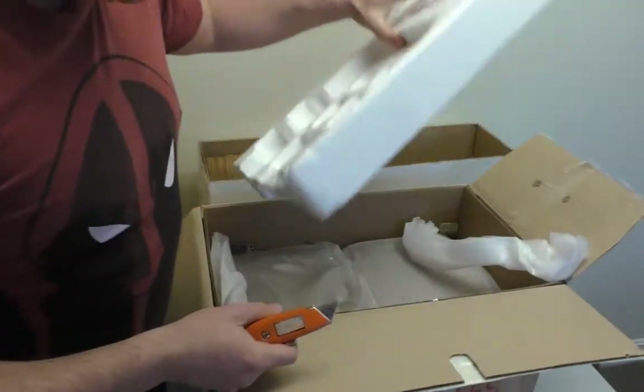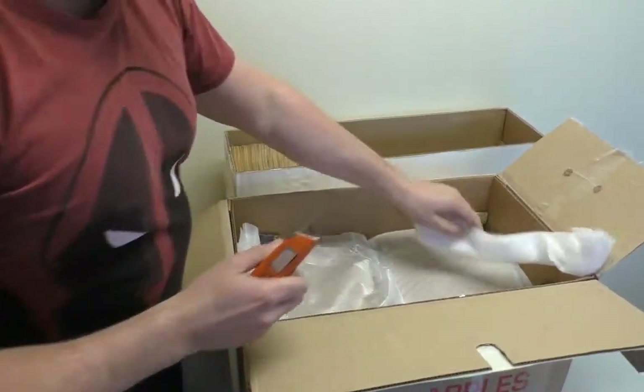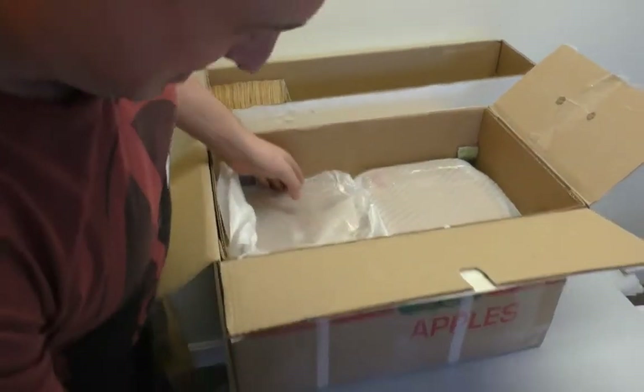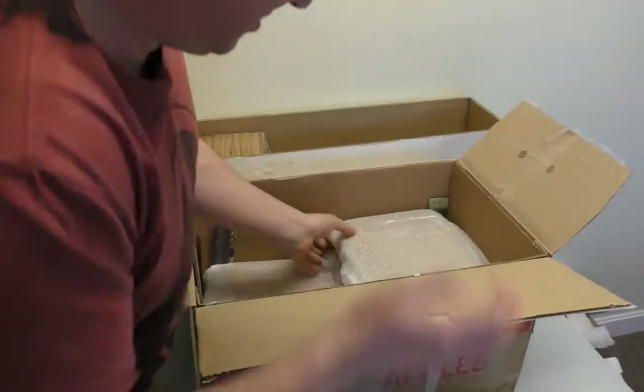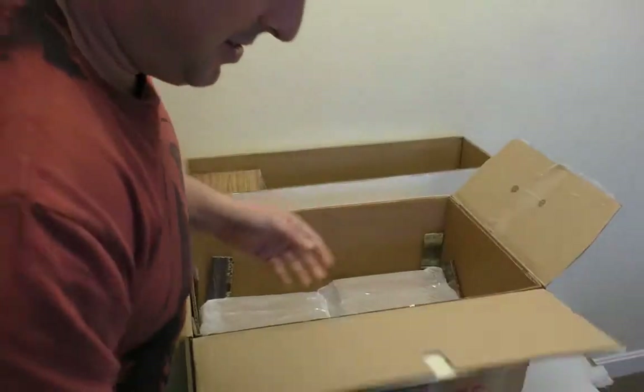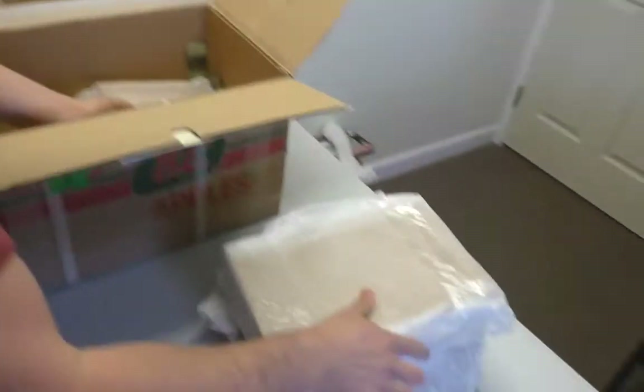The challenge for me is going to be not cutting myself into ribbons with this dangerously blunt knife. That orange knife is a celebrity, by the way — it's in every video. This is a two-box collection, but we'll do it in two parts probably.